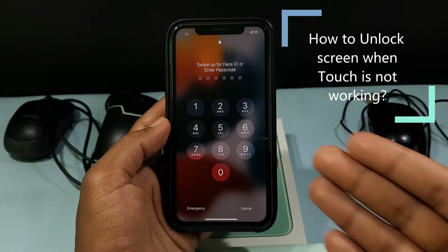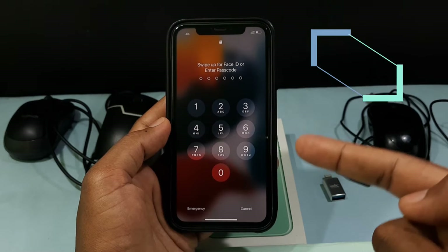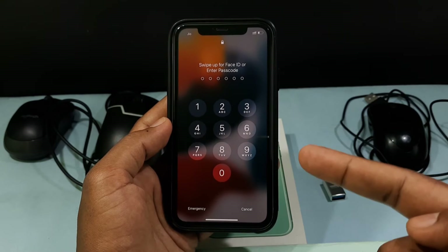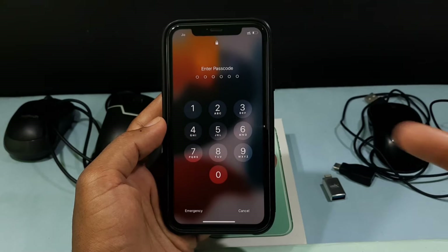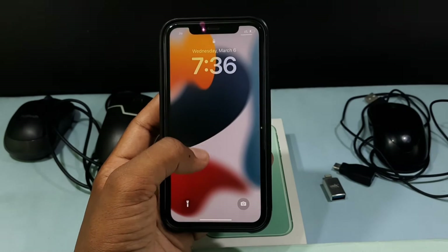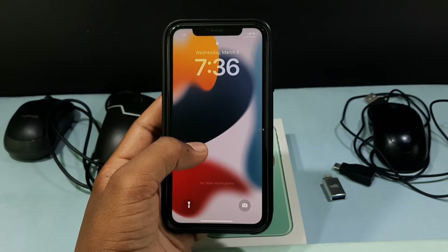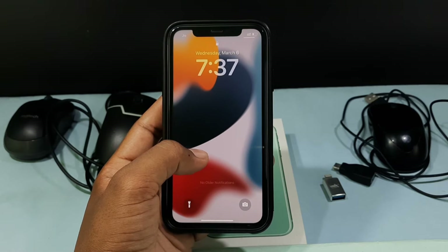In this video I am going to show you how to unlock your iPhone screen when the touchscreen is not working, your iPhone screen is broken, or you have a ghost touch problem — basically your iPhone screen is not responding. My iPhone touchscreen works fine, but just consider this as not working touch; this method will work in real time.